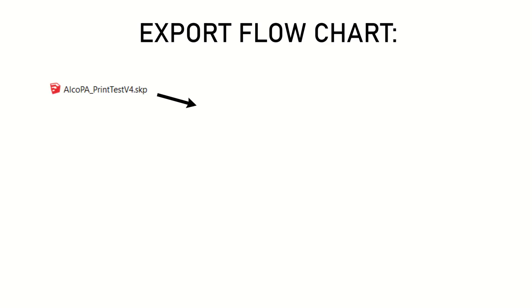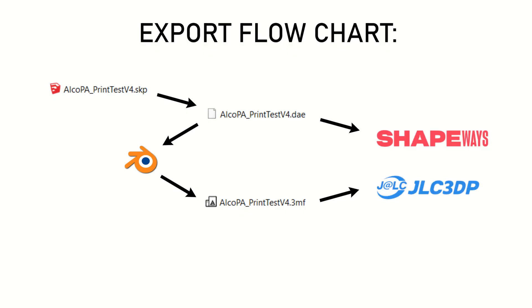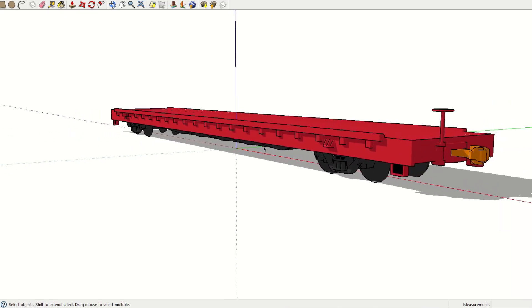Another difficulty lay in the fact that Shapeways used a file format native to Sketchup for full-color models, whereas JLC required that I convert to another file type before uploading. I got all those things figured out, however, and sent my files off for printing.